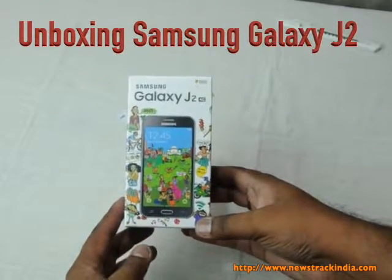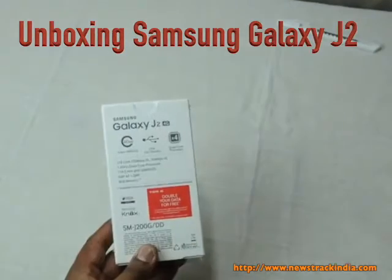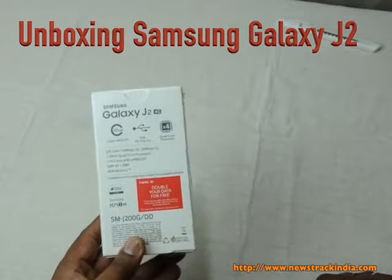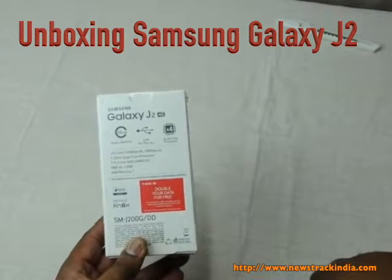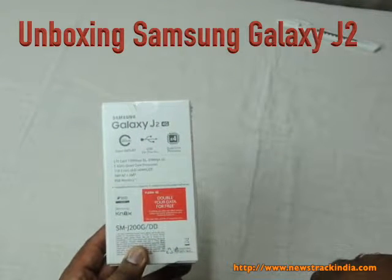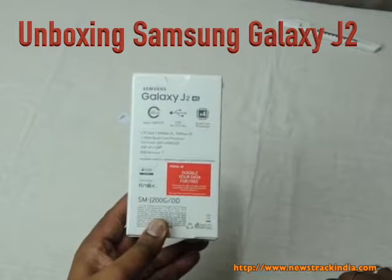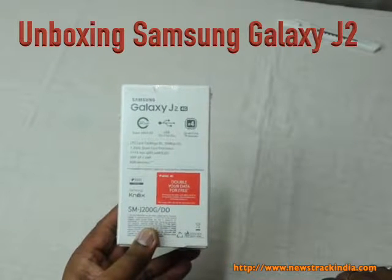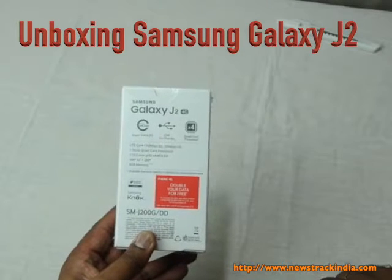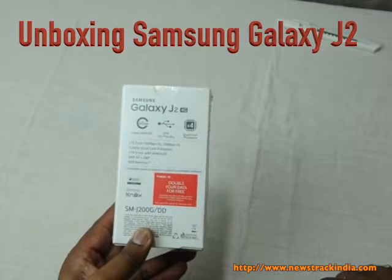Unboxing Samsung Galaxy J2 4G. This is a 4G phone from Samsung and it comes with a Super AMOLED screen, USB On-The-Go, and a quad-core processor. It supports LTE Cat 4 at 150 Mbps DL and 50 Mbps UL. The processor is 1.3 GHz quad-core, the screen is 119.5 mm QHD, and the rear camera is 5 megapixel with AF while the front camera is 2 megapixel.